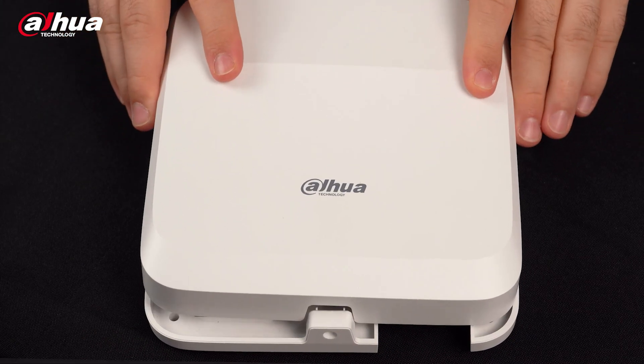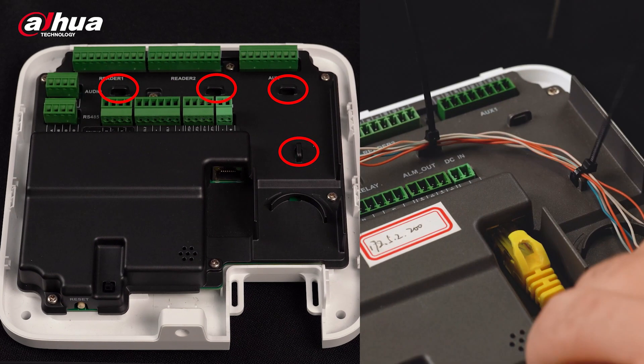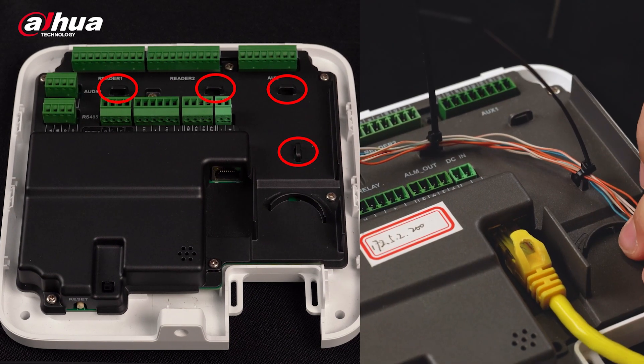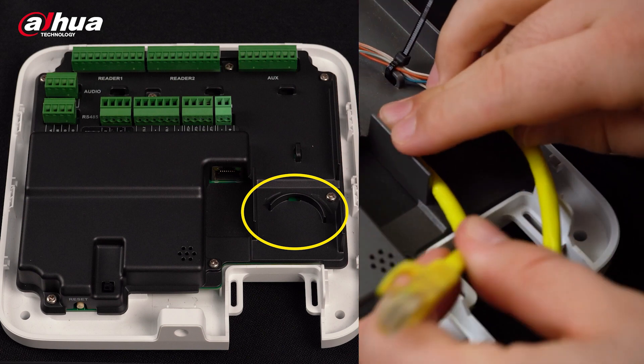When you slide the cover off, you can see the interface. The holes circled in red can be arranged with the cable ties in the package, and the structure circled in yellow can help prevent the network cable from being pulled.